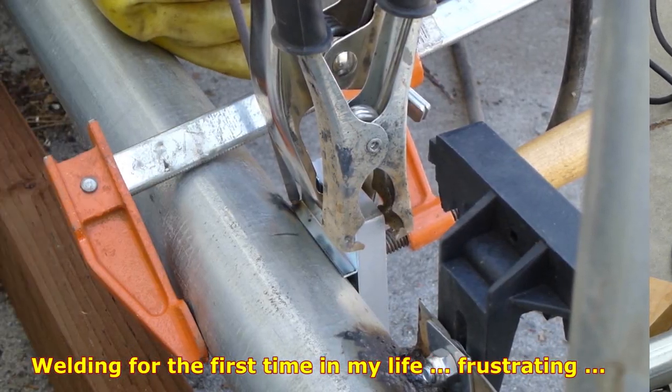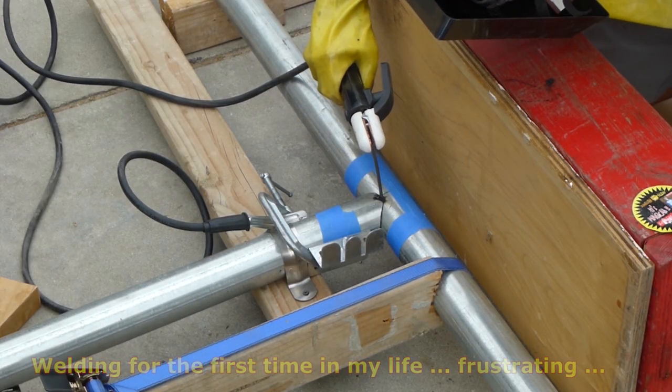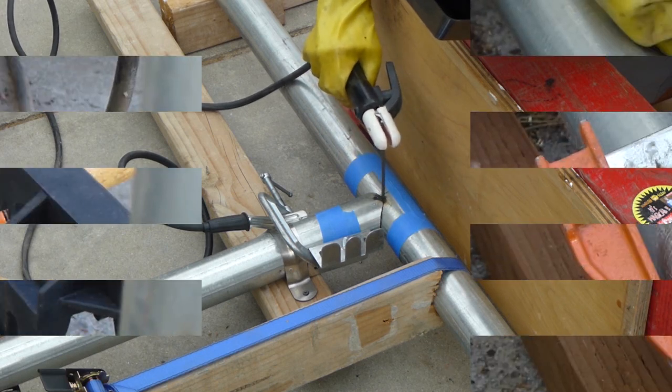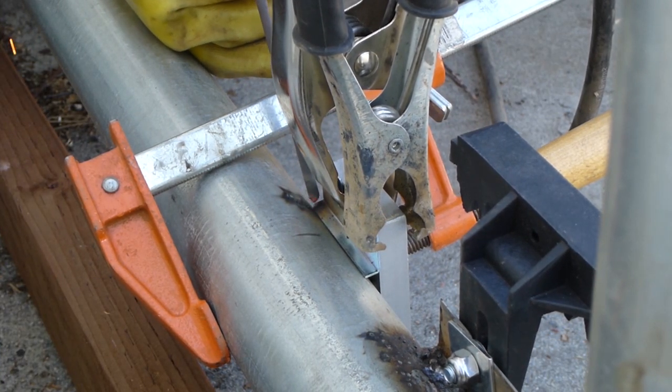This is how I started as a first-time welder — nothing worked. The electrode just kept sticking to the metal every time I tried to start an arc, and the arc never stayed on. Very frustrating.